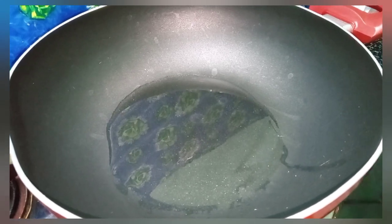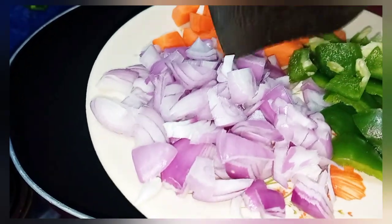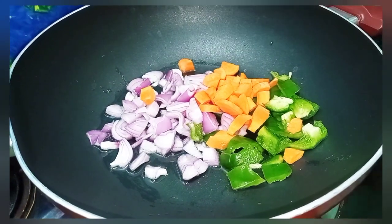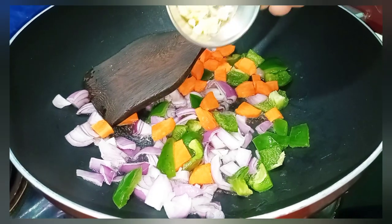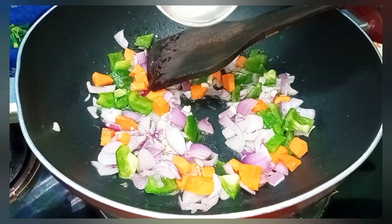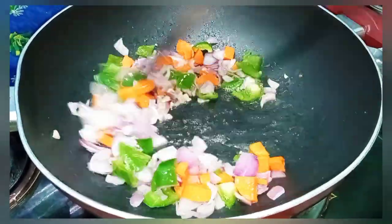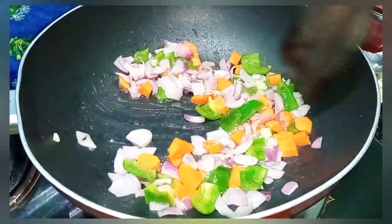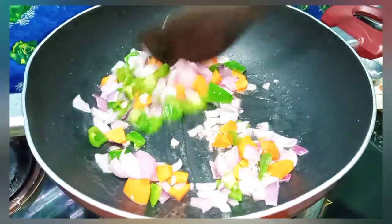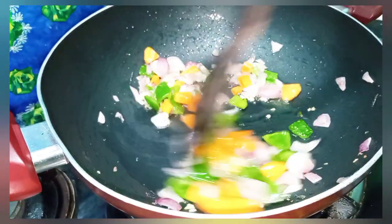Now we will add some veggies. I will add carrot, shimla mirch (capsicum), and one onion. We will sauté them well. We chopped them a little small. I will add some salt and sauté on high flame. We don't need to overcook them — they should remain slightly crunchy.